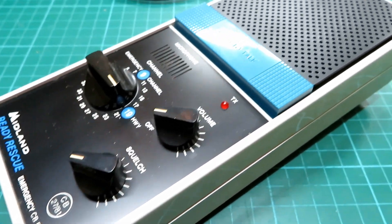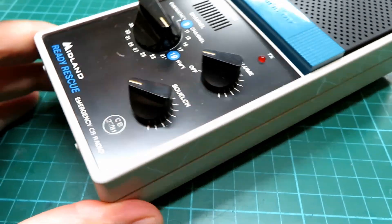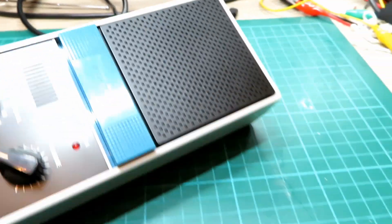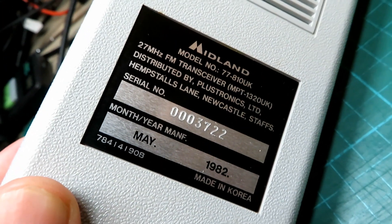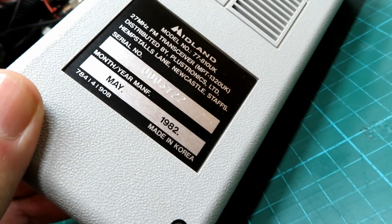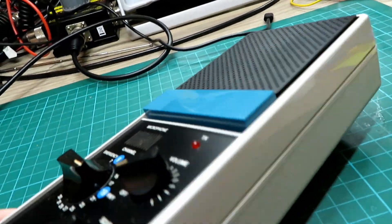Another very nice example — another rescue radio come in today for service. This is a Midland Ready Rescue and you can see this one is in super duper condition. We'll see if we can get a date off the back of it: May 1982, serial number 3722, and it's in incredibly good condition.